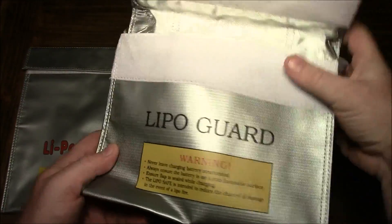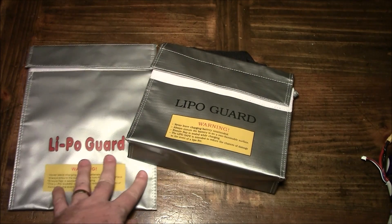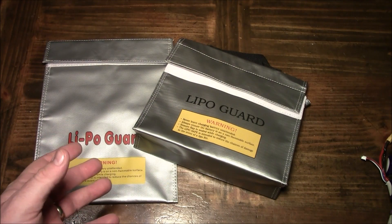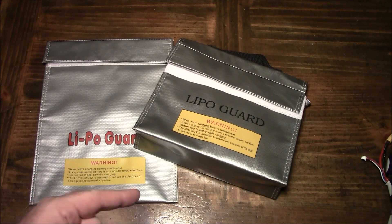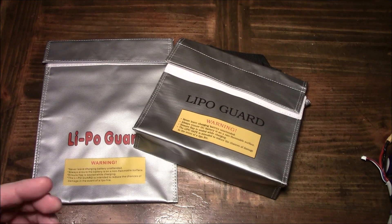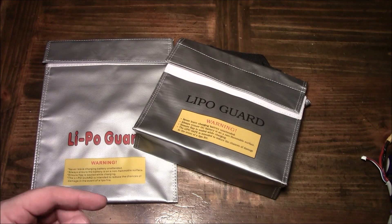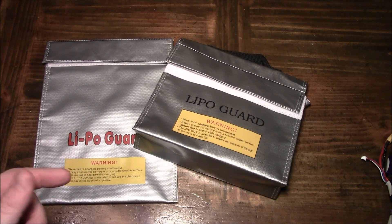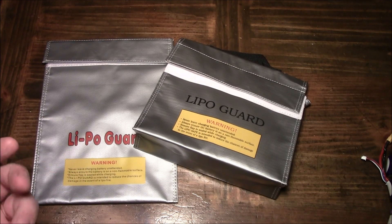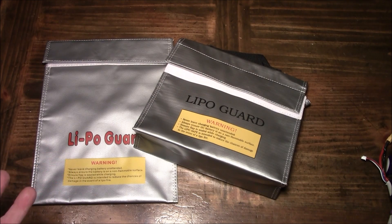One thing a lot of people question is: do you really need a bag to charge? Not if you're going to sit there and watch your batteries charge. A lot of my batteries are charging about five feet away from me right now, and I can hear the fan turning on and off. That doesn't mean I could hear a battery explode or start to fizzle, but I'm close enough to react and unplug the charger — probably the best thing to do — and then get the batteries out of the house so they can burn outside.